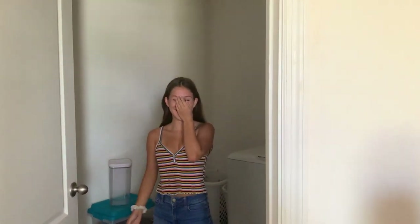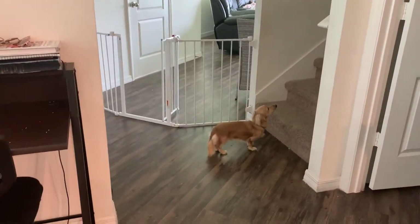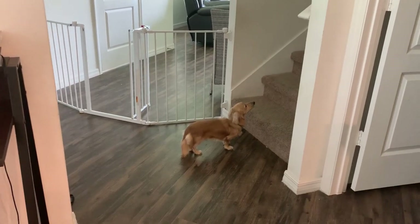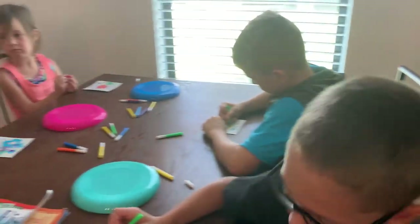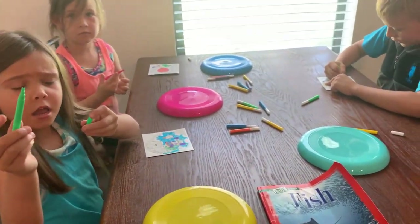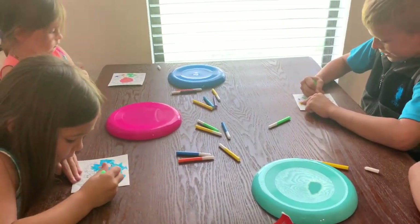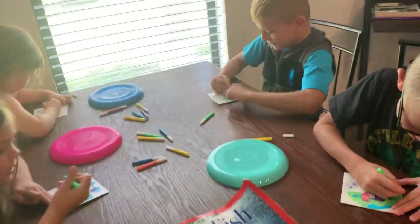You guys haven't seen the older girls too much in these videos — let's see if we can get Marina coming out. Rocky's older sister. She's going to stay in hiding. I'm going to have to go find her. Let's see where she's at. There she is. There's Marina. Say hi, Marina. Hi. There's little Pickle, one of our dogs. And we got Bella — she's laying around somewhere.